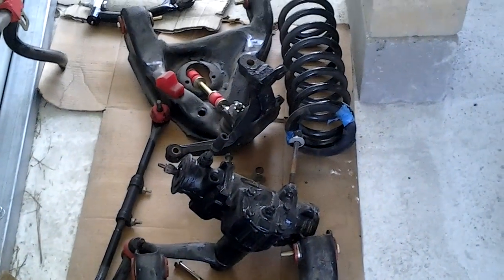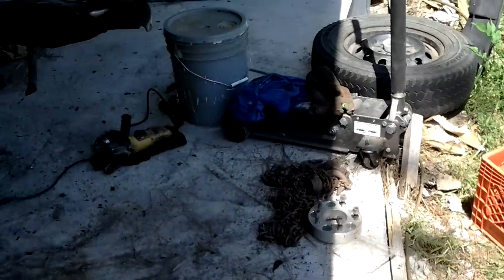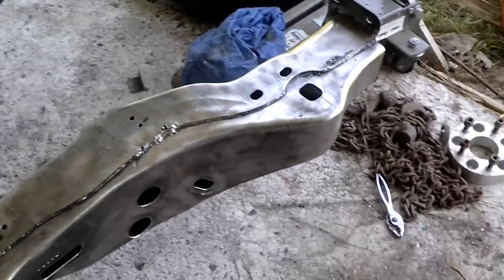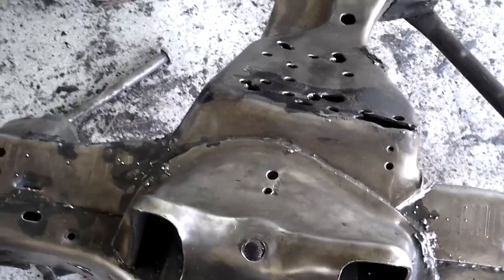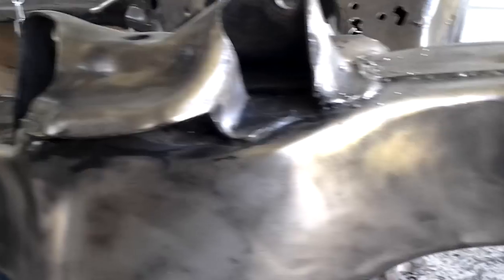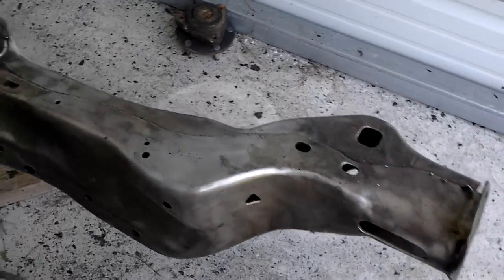I left all the linkages and stuff hooked together. That's what we got, YouTube. Fade back with y'all a little later, man, when I get this frame stripped down. Yo, what up YouTube? We faded back. Just keeping y'all all updated, man. Showing that boy is getting it in, man. We grinding, man. I got to get this done the right way, man. We're getting it in, man.